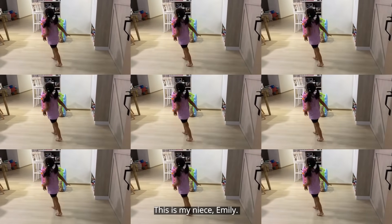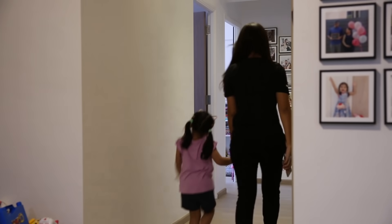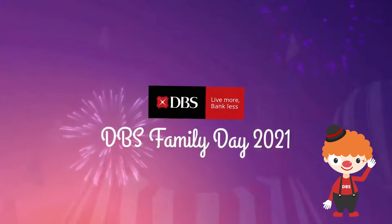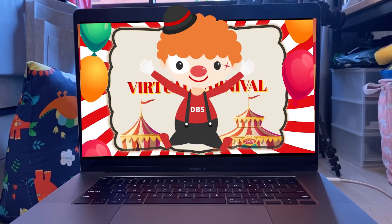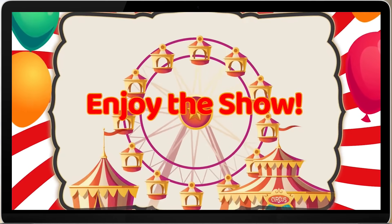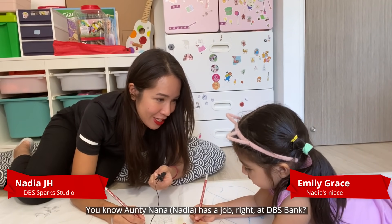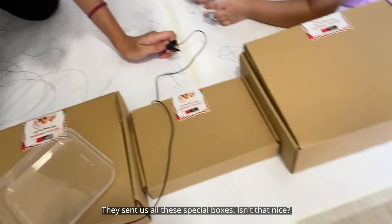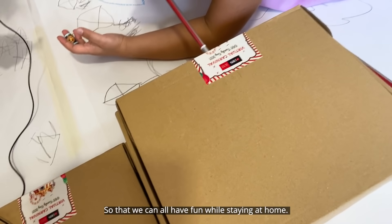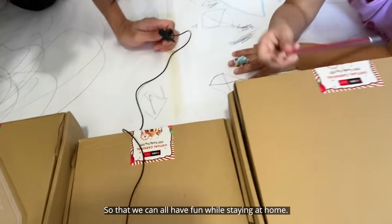Hello, this is my niece Emily. Say hi. Hi! Got a lot of surprises for you today. You know Auntie Nana has a job at DBS Bank? They sent us all these special boxes so that we can all have fun while staying at home.